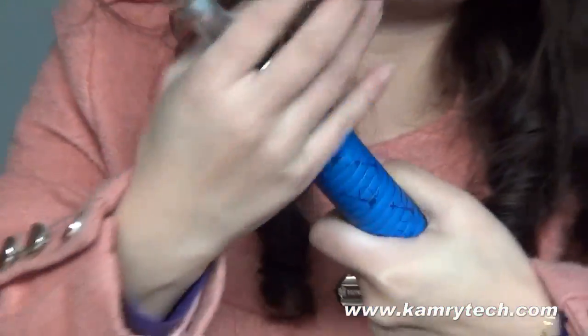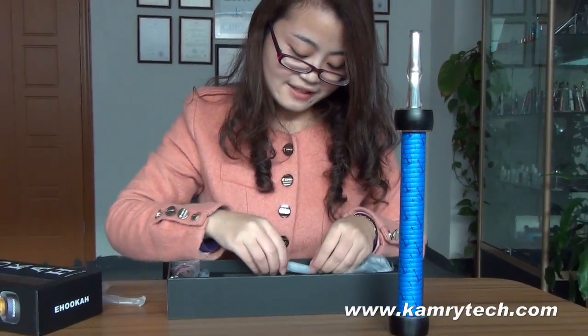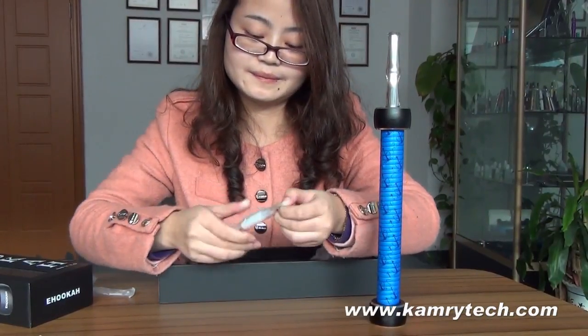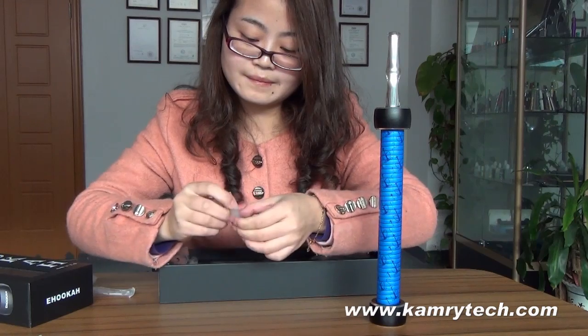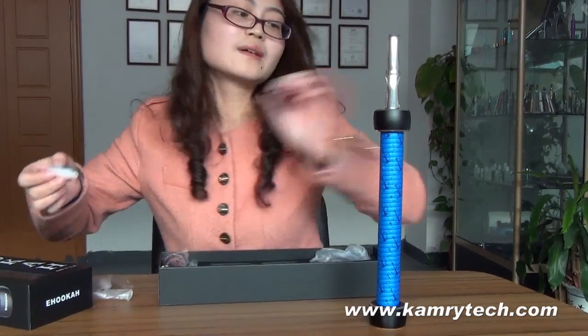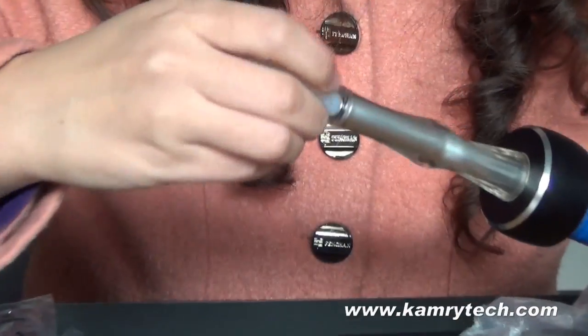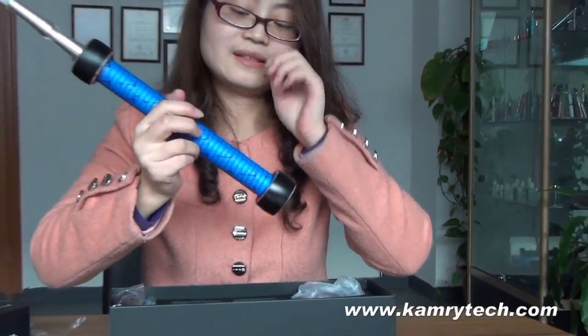Then we can screw it off. Screw it tightly. The mouthpiece is here. Put it here. The stuff is ready for vaping. Let's try it.